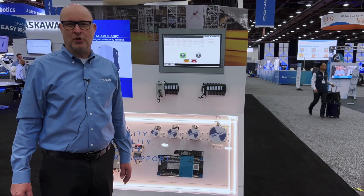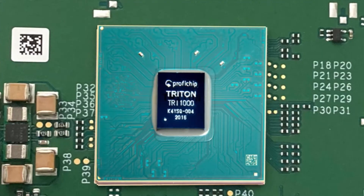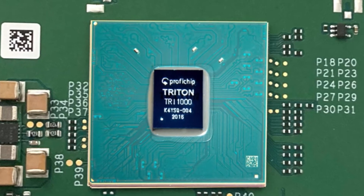The iCube MC controller is powered by the Triton ASIC, designed and built by Yaskawa — a multi-core 1.2 gigahertz processor.